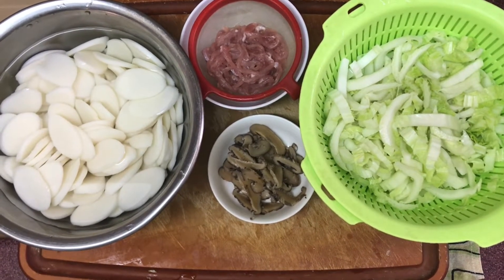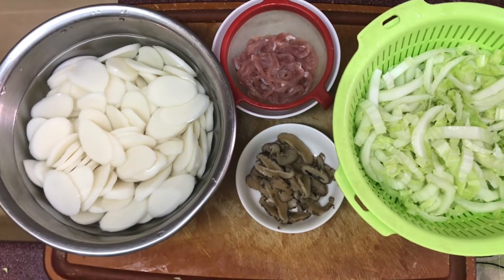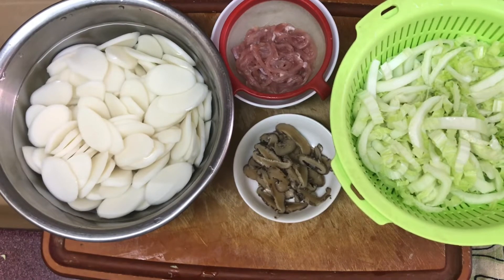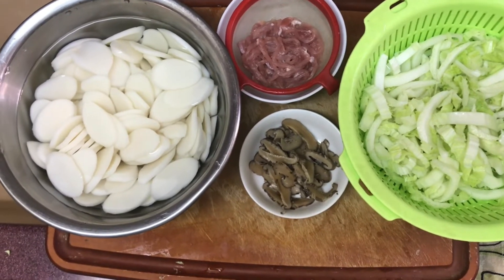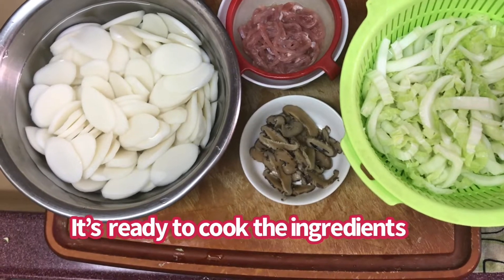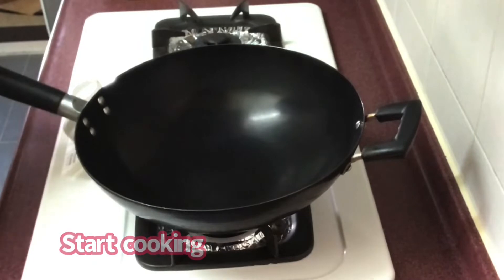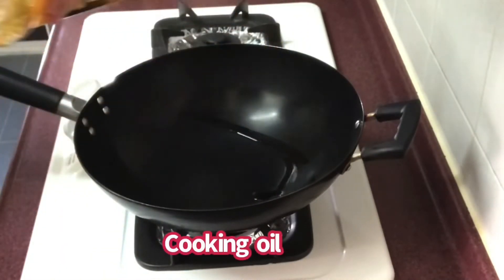Malinis na yung long cabbage, malinis na din yung pork, at saka yung Korean mushroom. Malinis na lahat, ready to cook na siya. Start cooking na ako.